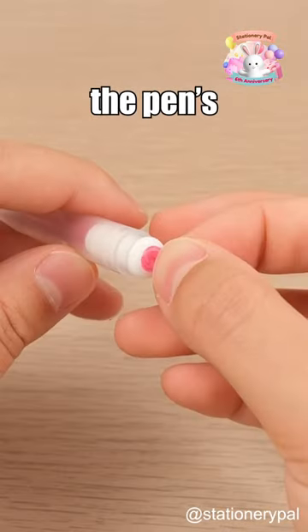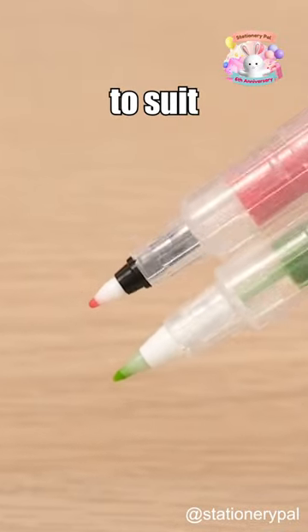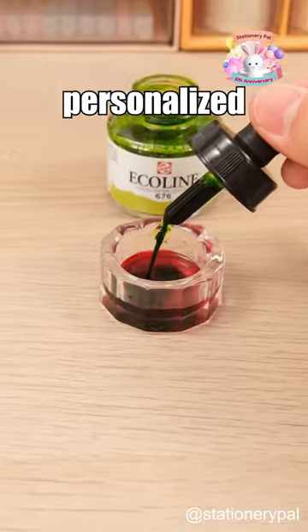You can also use the labels to mark the pen's color. Additionally, Carapo pens come with two types of nibs to suit different writing scenarios. You can also mix ink to create personalized shades.